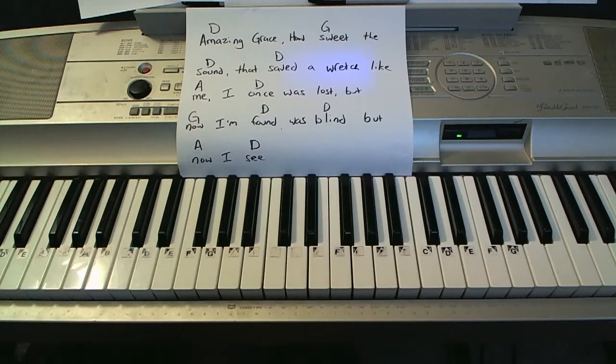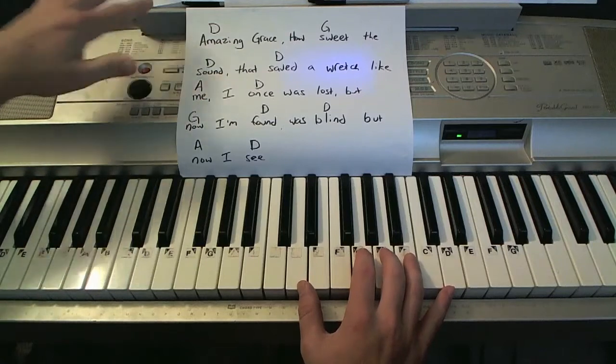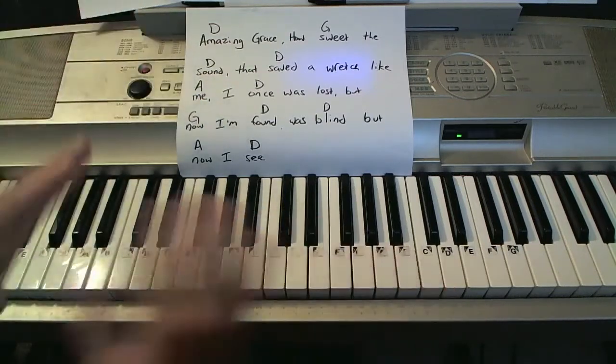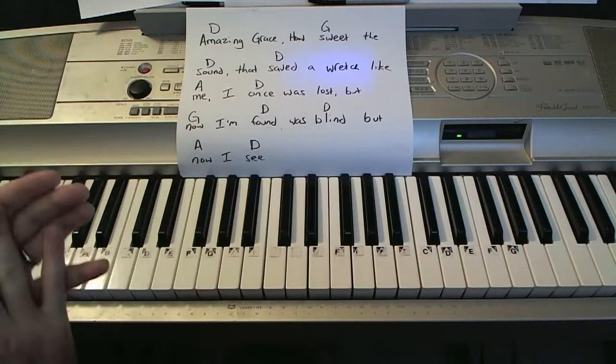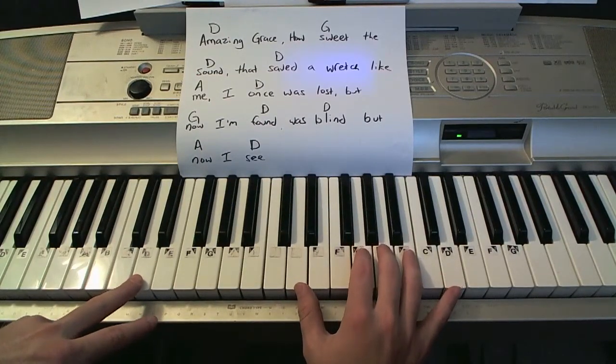I'm going to give you an example of what you're going to learn in just a second. This is taking a chord sheet for a song and then learning how to play it in different styles. I'm going to play it through four different styles and then I'll get into teaching it right afterwards, so you'll be able to do stuff like this.